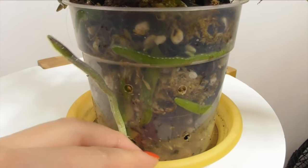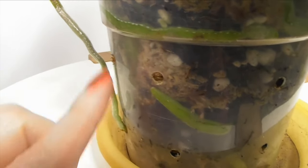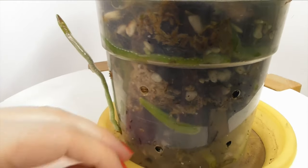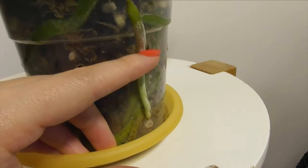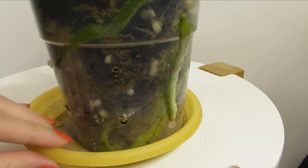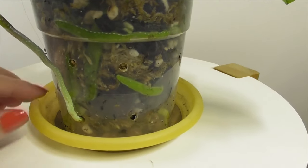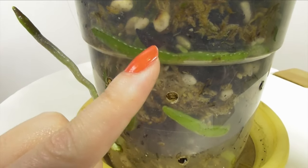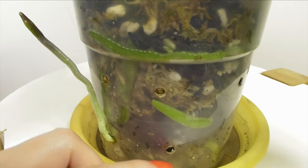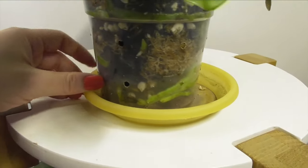If you use clear plastic pots you'll start getting a really good idea of what roots look like and how they can transition in colour. You can see inside this pot the roots are all green in colour because I've watered this plant and these roots are well hydrated. Once that pot dries out the roots will turn a grey silvery colour again, which then means it's time to water the plant.